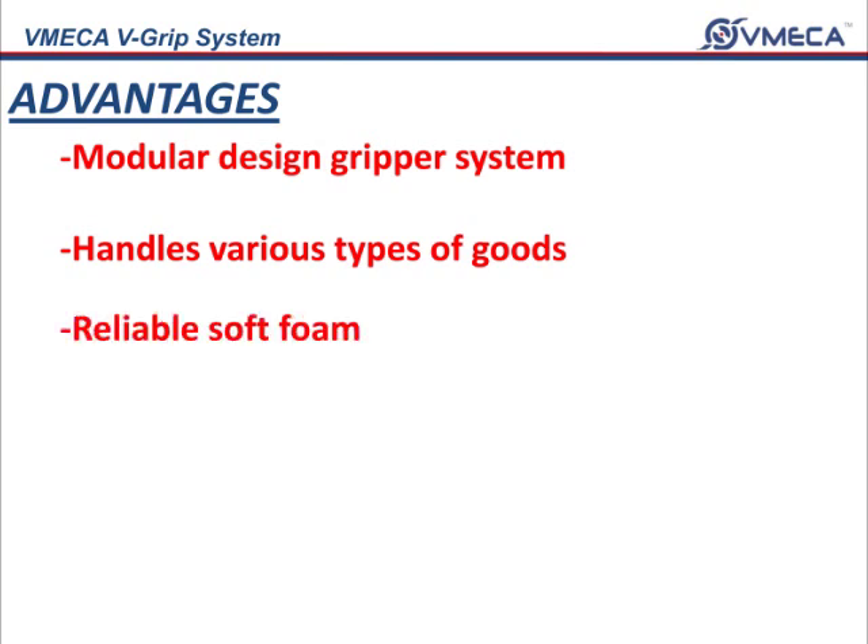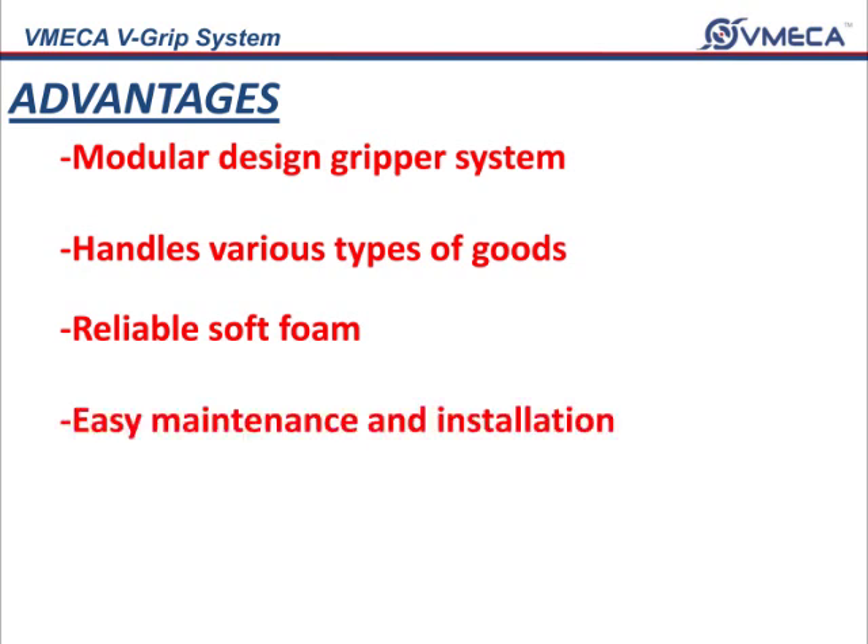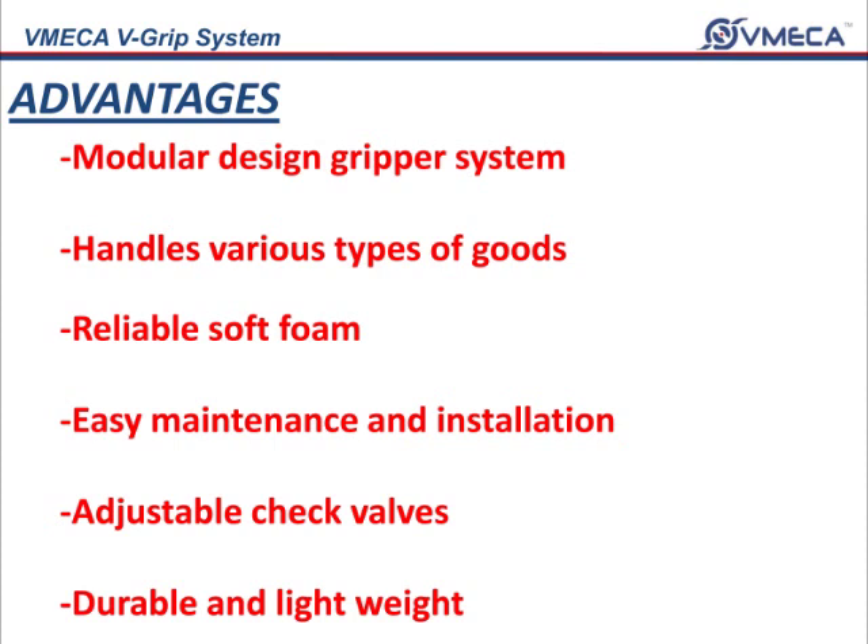Additional advantages include reliable soft foam which will not damage products, easy maintenance and installation, adjustable check valve holes according to handling products, and a durable and lightweight aluminum body frame.